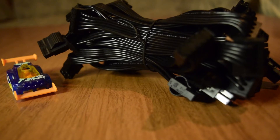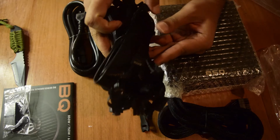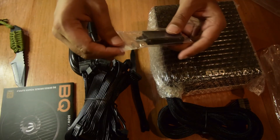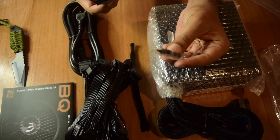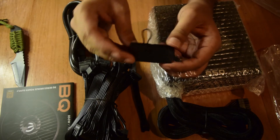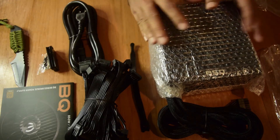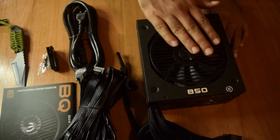These are the bundled cables including SATA cables, PCIe cables, and motherboard cables — I will go through these in detail when I connect everything to the motherboard. These are pretty standard cables. It also comes with a 12-pin connector and screws for attaching the power supply to your cabinet, as well as a jumper, which is a nice thing to have.